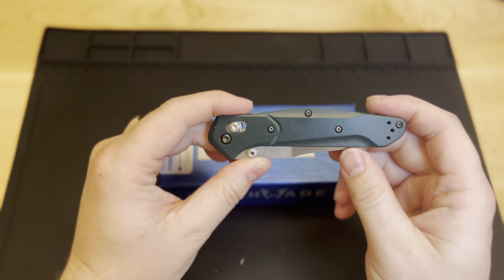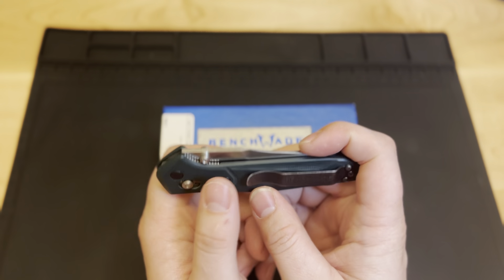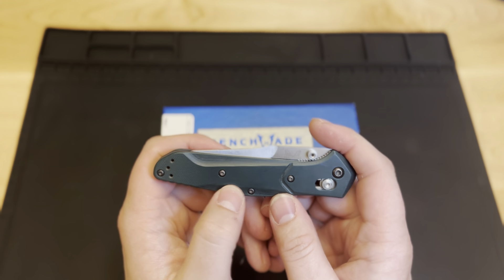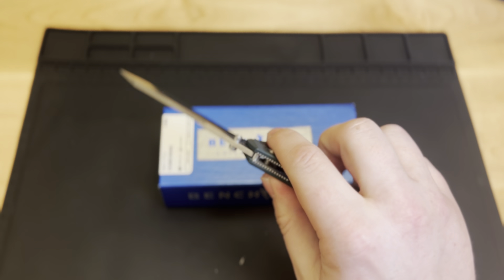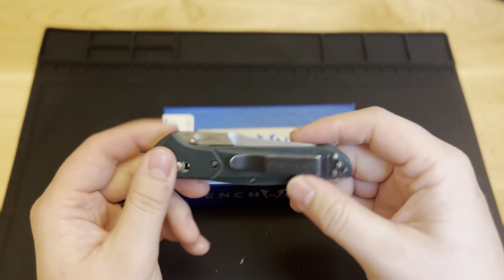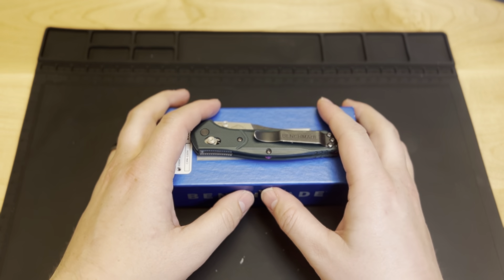Go ahead and like and subscribe to our channel, and that will enter you in to win this Benchmade Osborne. We will be doing the drawing at the end of March 2023, so make sure you like and subscribe. That'll enter you in to win your very own Benchmade Osborne. Start your collection — hopefully you fall in love with it just as much as I did, or it'll be a great addition to what you've already got.